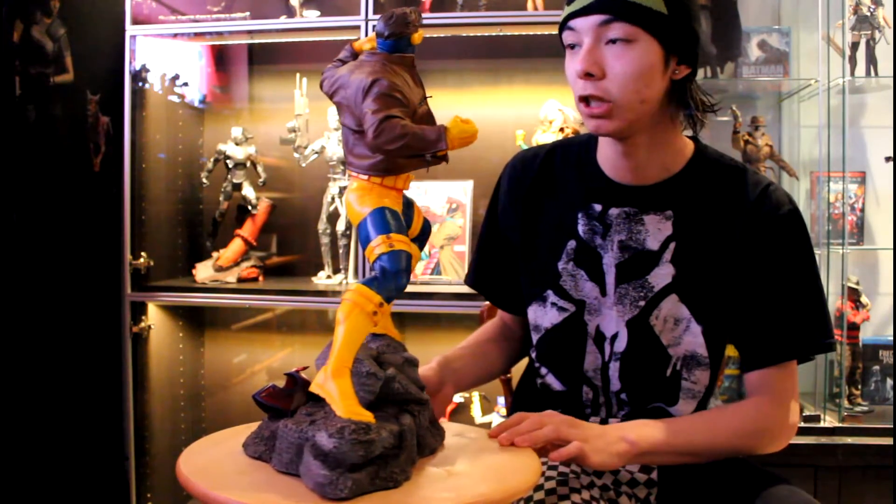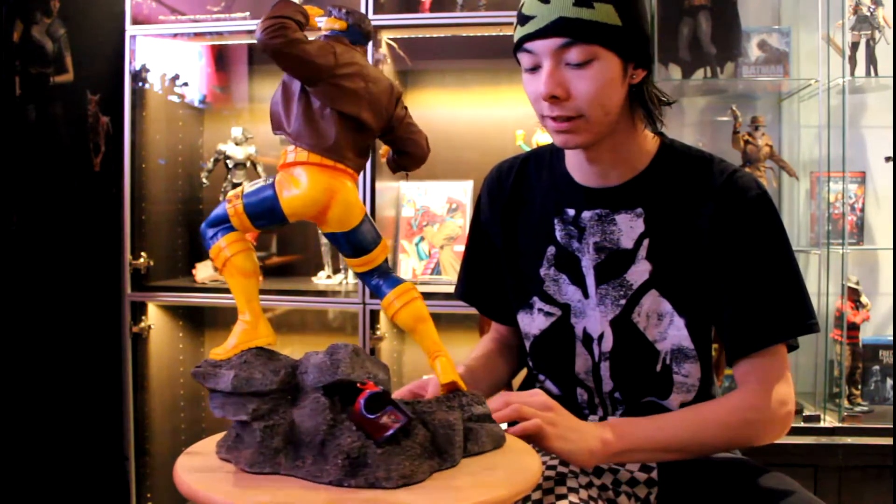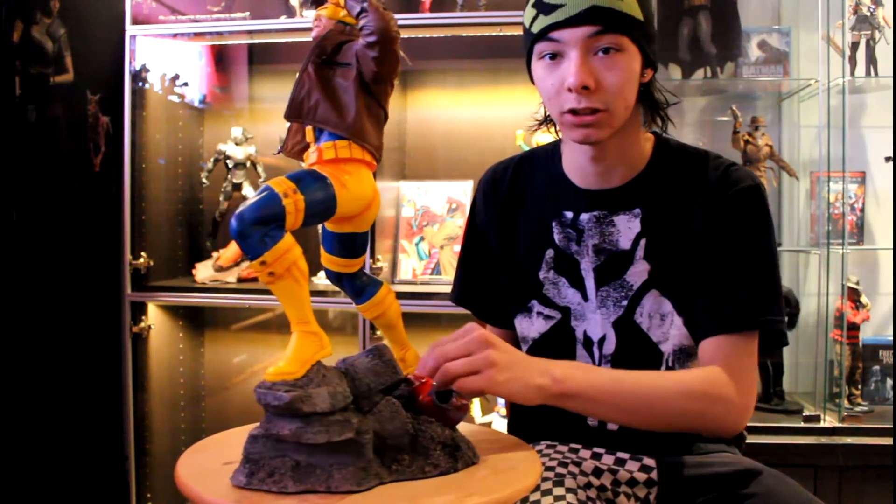I know some people like Bowen, and I'm not hating on Bowen pieces — I want a few myself — but just the sheer size, the pose, and the sculpting on the figure is just flawless on this. And the light-up feature is also a cool little bonus.